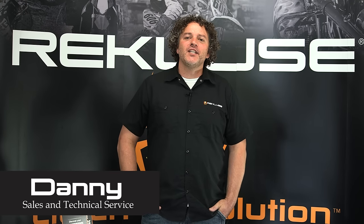Hey everyone, Danny with Recluse here. Today's video is made to help provide you, our customer, with a better understanding of how a clutch works.